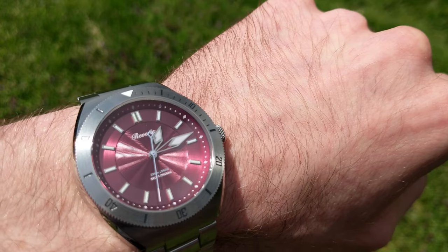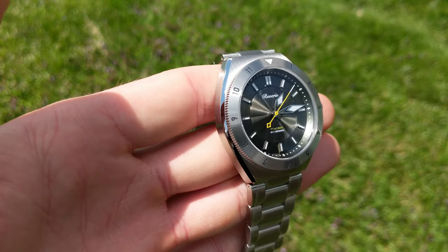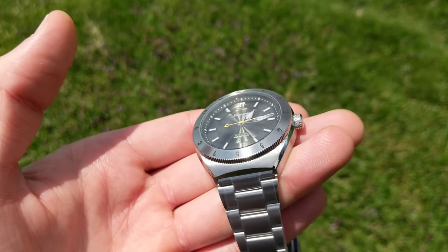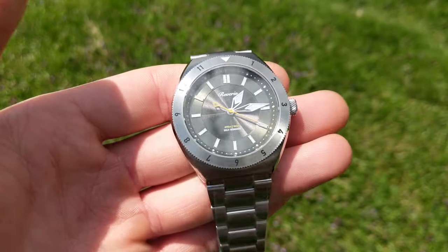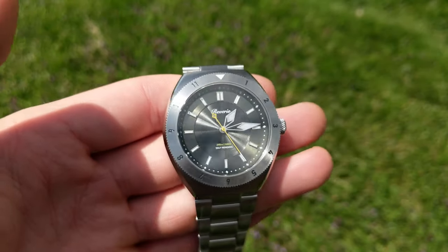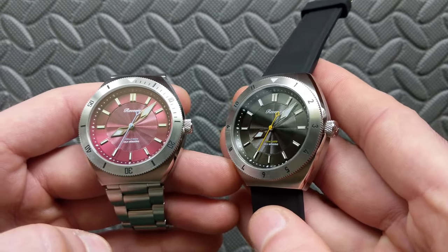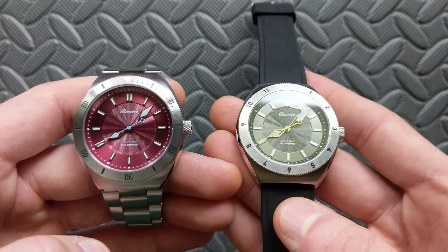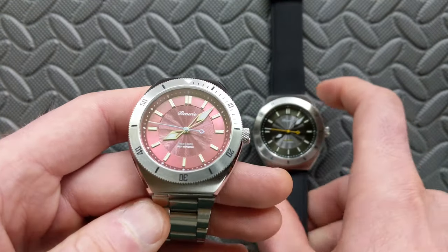Looking at the outer perimeter, it has a gorgeous sunburst effect — nice radial brushing that picks up the light. The interplay between the guilloche and the sunburst is so intoxicating to look at; it's hard to decide which you'd rather focus on. The color shift is dramatic — especially on the green, which can go from a deep forest hunter green to almost brown, to gray, depending on the light.